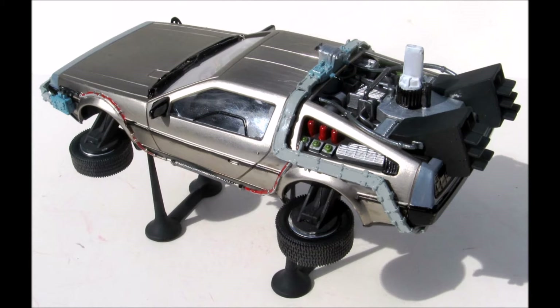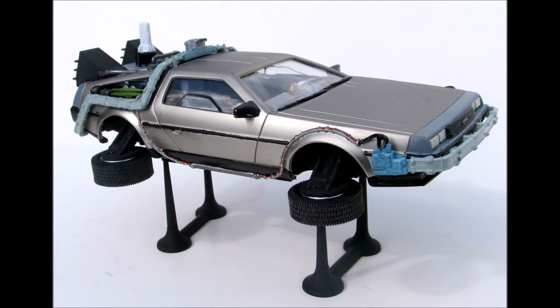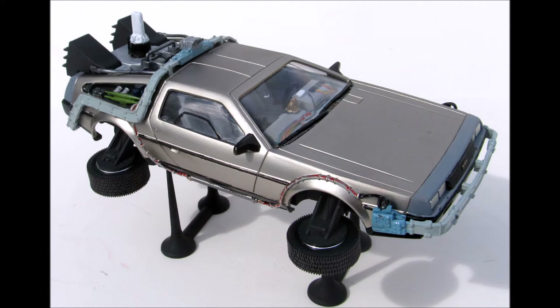The hover version is also included with this one and has a stand to allow it to float. Now the build is simple but the painting is tedious and detail specific. If you go to the internet and download some reference photos you can really add some detail to this kit. The only decals that come with it are the license plates, and there are both decals and stickers of those items. The overall dimensions are 7 inches in length, 4 inches in width, and a rolling 3 inches high as well as a 5 inch high hovering stand.